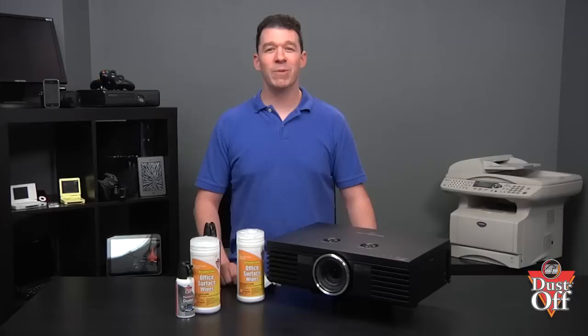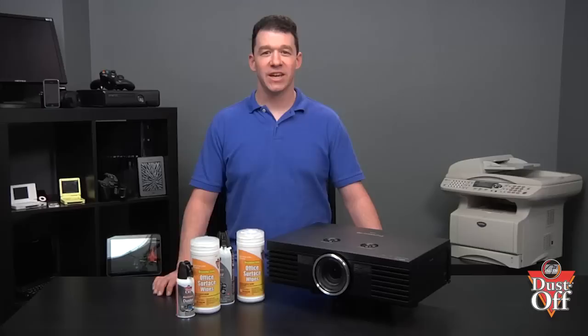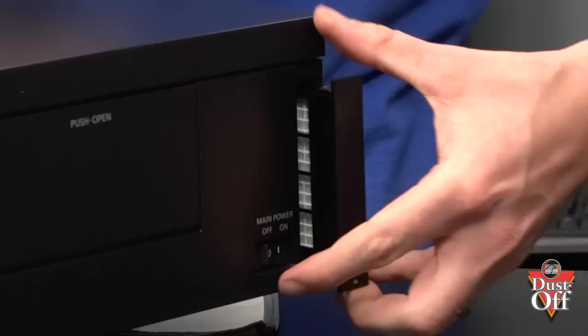Remember to keep out dust and dirt during the filter replacement process by covering the projector and its openings with a cloth while you remove the dust from the filter. Insert the extension tube into the duster nozzle. After removing the projector cover and taking out the filter, apply short bursts with the duster to blow away dust from the filter.